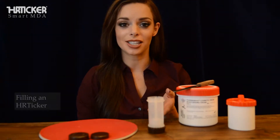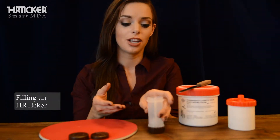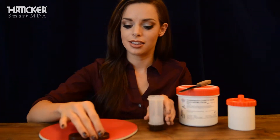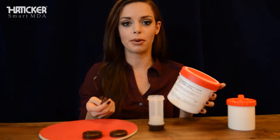Allow me to show you how to fill the HR ticker. This is exactly how you receive the HR ticker from the manufacturer. You'll have the dispensing unit, the dispense cap, and the safety cap. I'm just going to show you using this pharma-based moisturizing cream by Phagron.